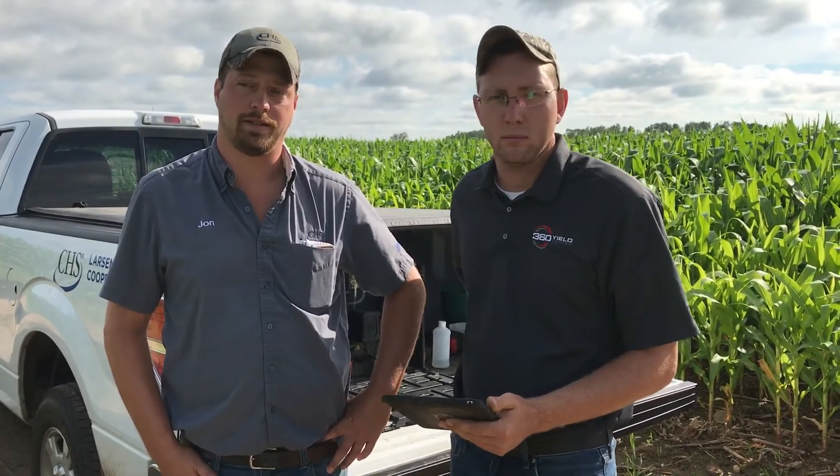We just ran the soil scan test out on the farm near Pulaski and it's coming up with three to five parts per million of nitrate, which is around 13 to 18 pounds of actual nitrogen available for the crop here today. We're a couple leaves away from tassel. Our plan now is to apply around 20 gallons of 32% nitrogen with our Y-drop machine, which will finish our corn off and get us to optimum yield.